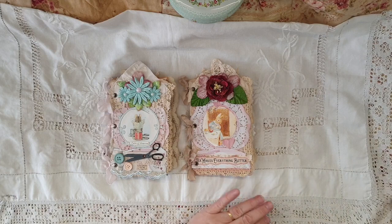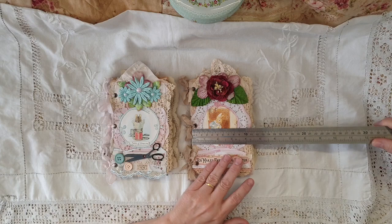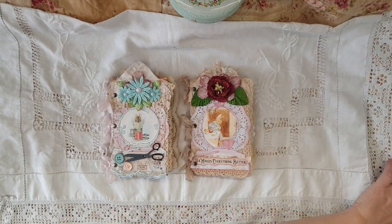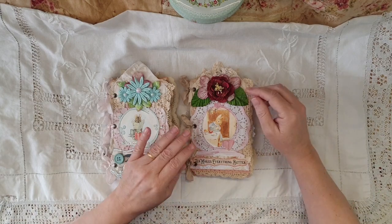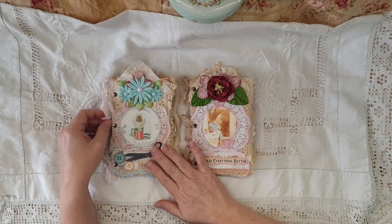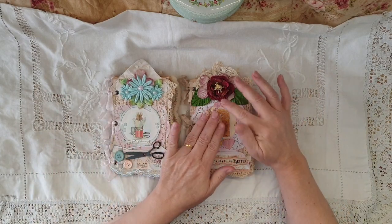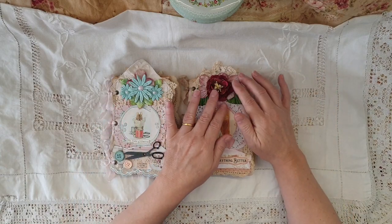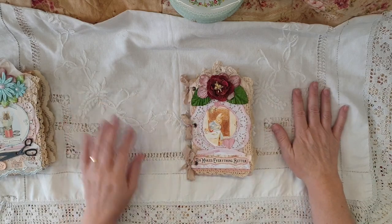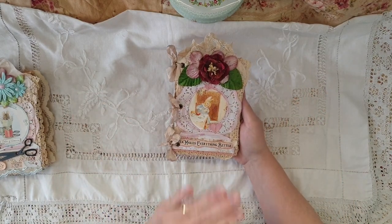They're not particularly huge — about four and a half by seven — but they're not little either. They've only got like four actual pages, so eight sides each. They're not particularly used, but they are a lot of work and they contain a lot of actual product — beautiful stuff. We'll flip through them, and after this flip through I'll have these on my Etsy store.